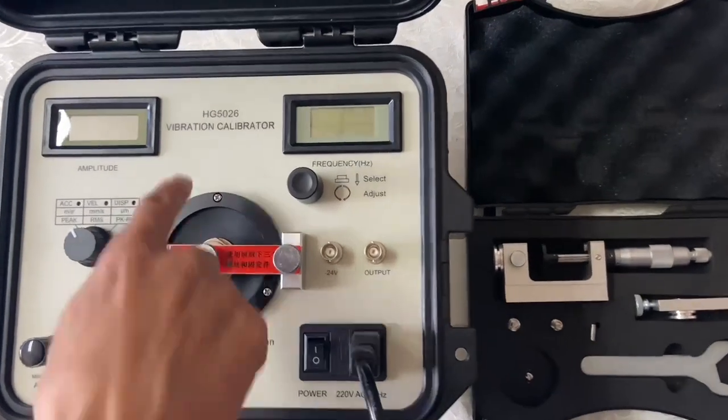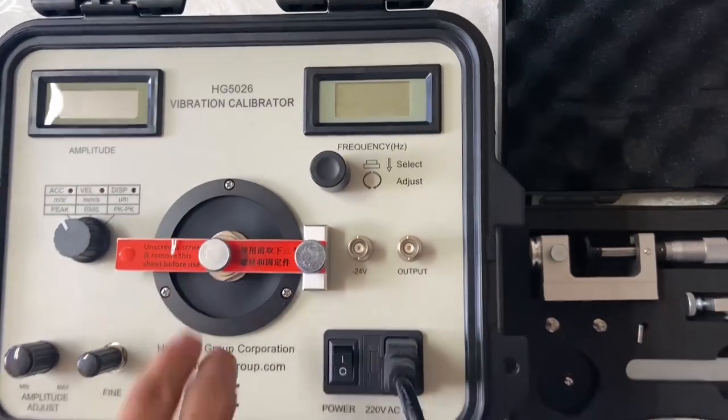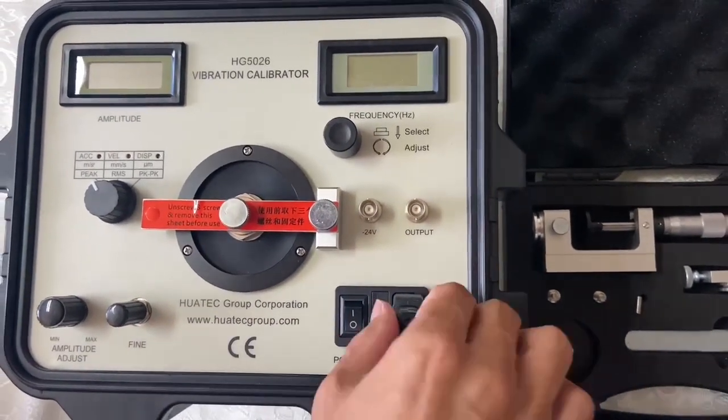This is vibration calibration turn. Now we power on.